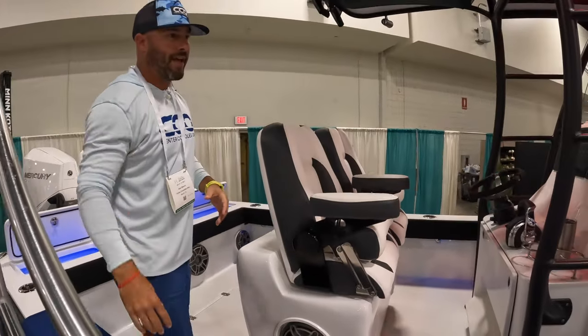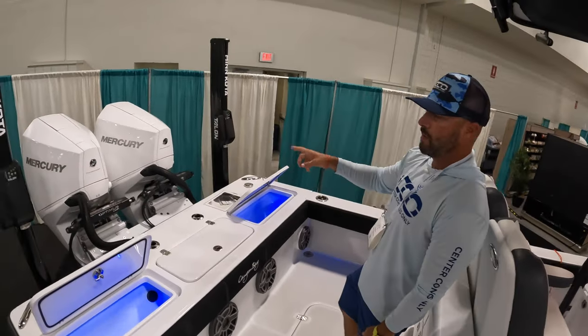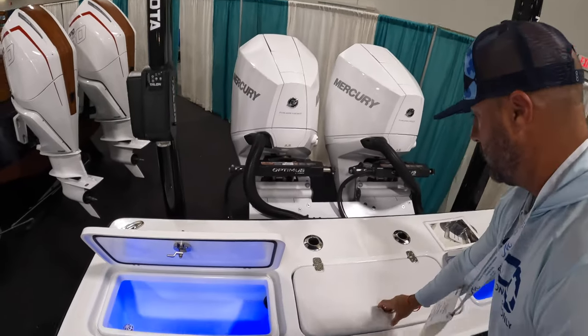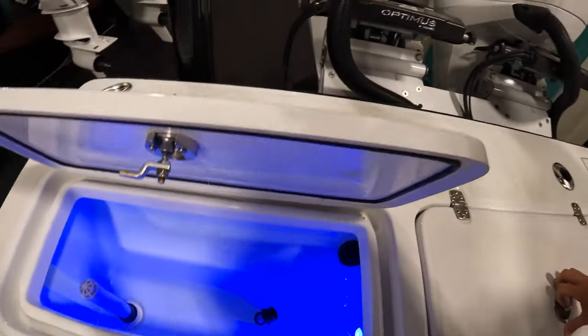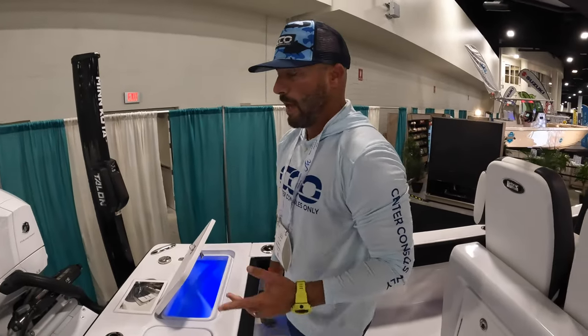This is a nine foot three beam. It's got twin 225 Mercury Verados, twin Minn Kota talons, twin live wells here down the transom, with additional storage space here. This boat holds 139 gallons of fuel.